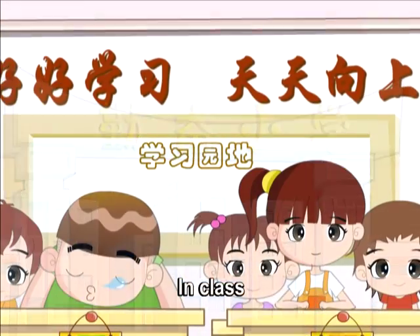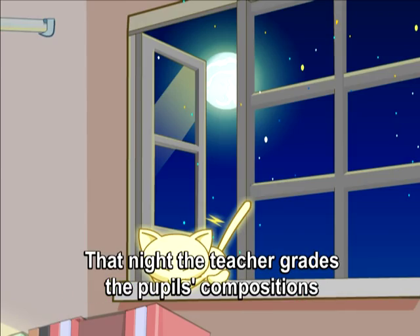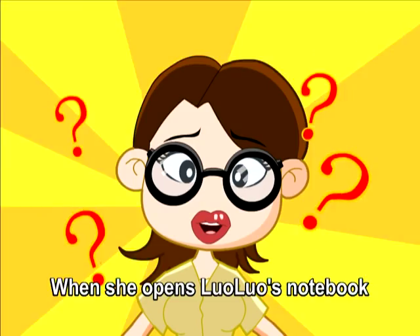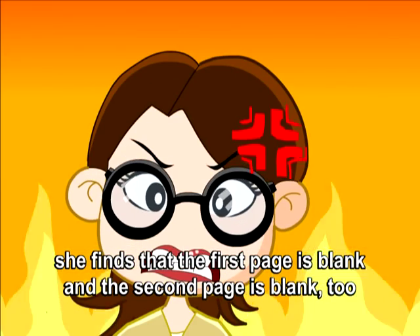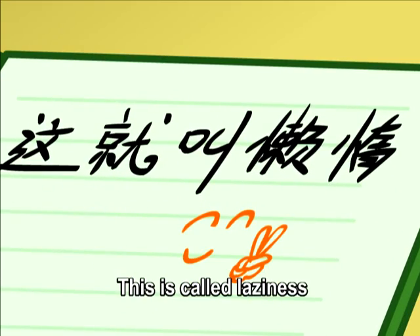This is called laziness. In class, a teacher asked her students to write a composition with the title: What is laziness? That night, the teacher graded the compositions. When she opened Lou Owen's notebook, she found that the first page was blank and the second page was blank too. Only on the third page did she find the words: This is called laziness.